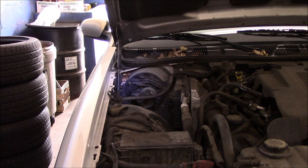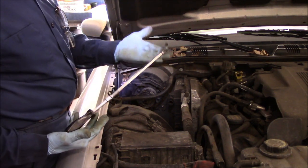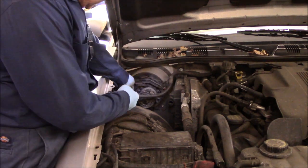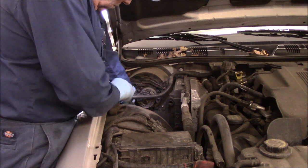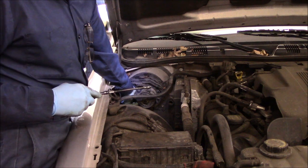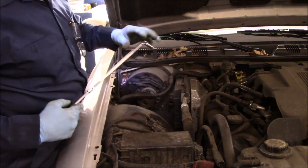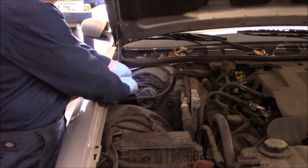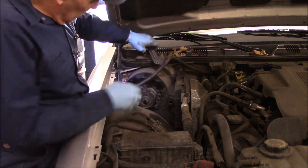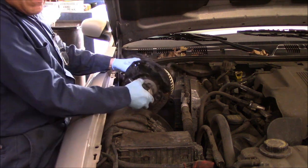These bolts are probably 5/16s. You don't really need a heavy-duty ratchet — this is just a driver handle and we should be able to get these screws out. I always do the more difficult one first because the motor itself won't be moving around and I won't lose that bolt by accident. The rest of them we can take out with just the driver handle. This would just push off to the side, and the motor comes right out.